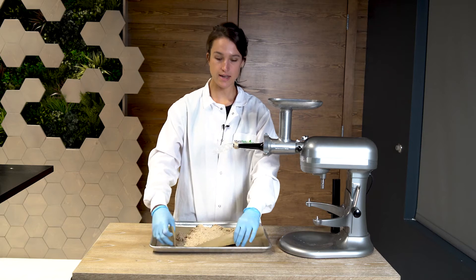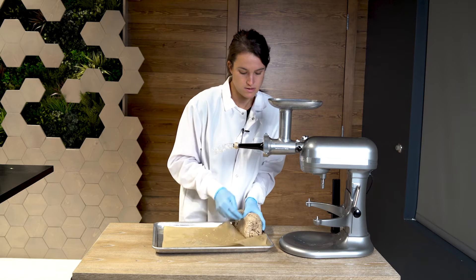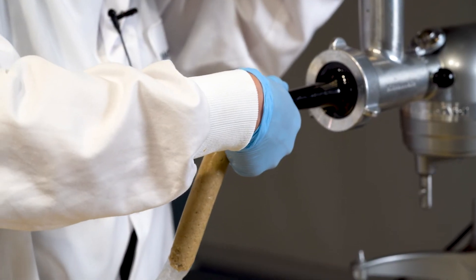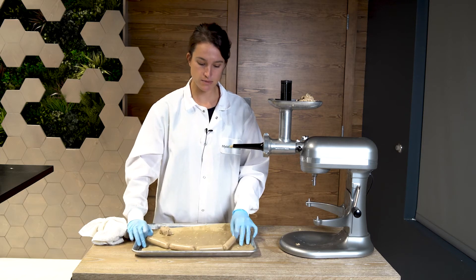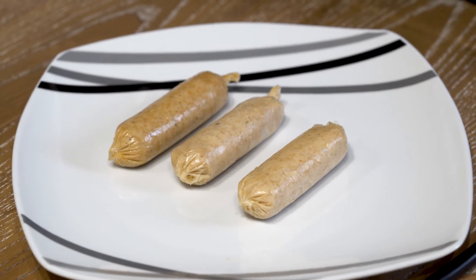Now I'll take our meat and put it into the grinder. I'll form made links that I will then place on parchment, cover with plastic wrap, and freeze until used.